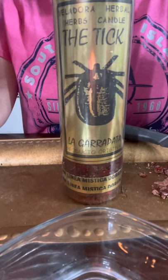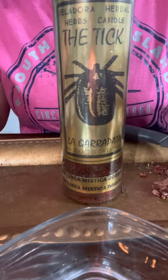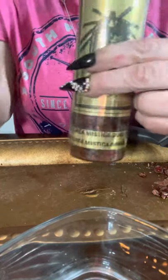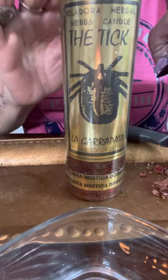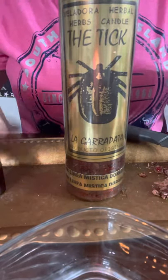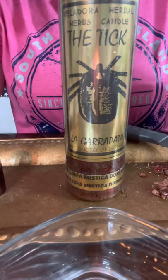For this you're gonna be working with the energy of the tick. I know I've mentioned it before — I've used this a lot. It's the tick oil, and this candle here is already prepared. Of course I can prepare one for you as well. Behind it you get the prayer, it's in Spanish, but if you'd like one prepared I can translate it into English.